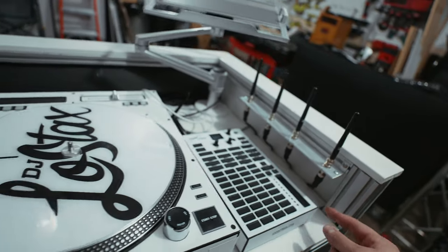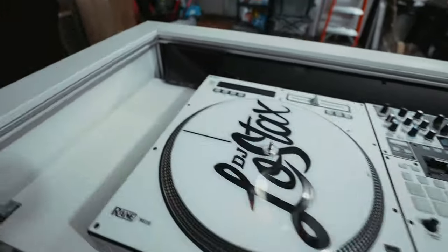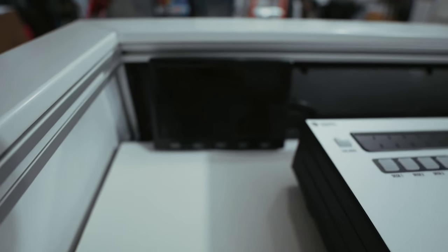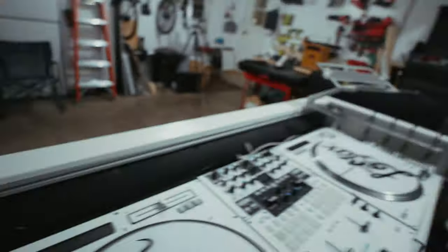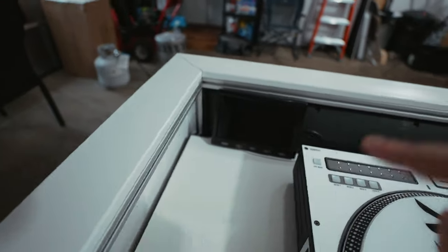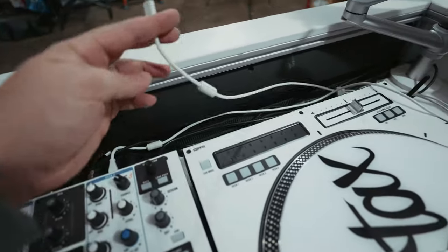Up here it's two Rain 12s - same setup I had in my old booth. I can leave links to all this in the description. This is a little seven-inch display monitor - what it does is it duplicates whatever's on my laptop onto this and then out onto the front screen, so I know what's going on.